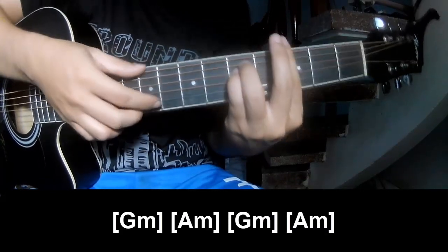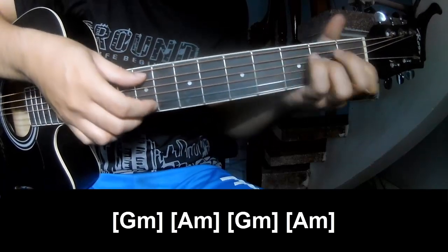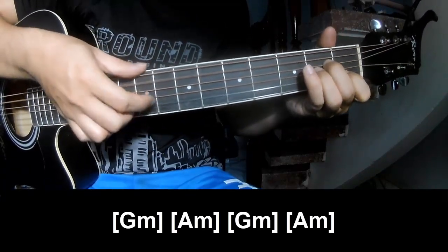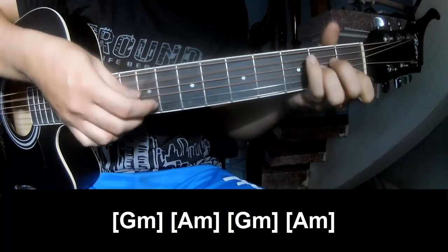And to play along G Am: A Am, G Am. And A Am.